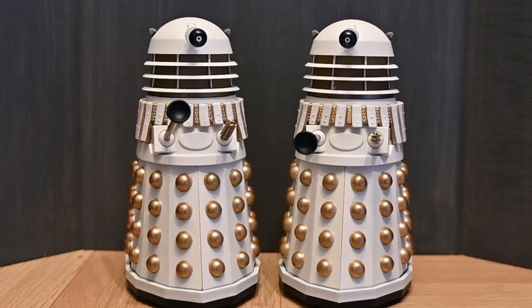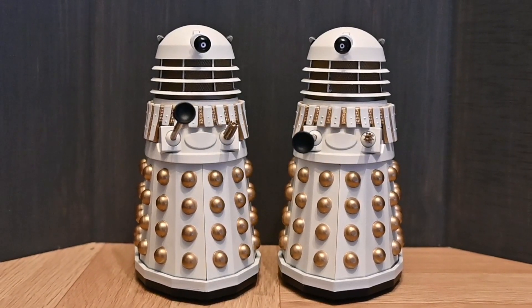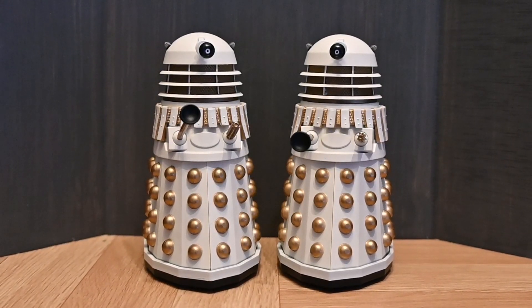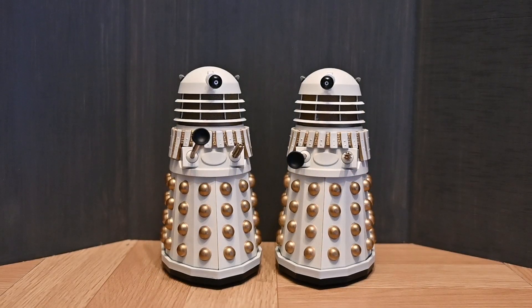Hello and welcome to a brand new Doctor Who action figure review. In this video I'm going to be looking at the last of the latest wave of B&M sets, that being the History of the Daleks set number 14 based on Revelation of the Daleks. This set includes two updated variants of the Necros Dalek with some slight tweaks to the sculpt and paintwork to make them a tiny bit more accurate to the on-screen props.